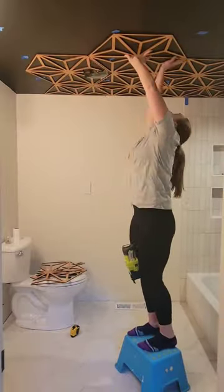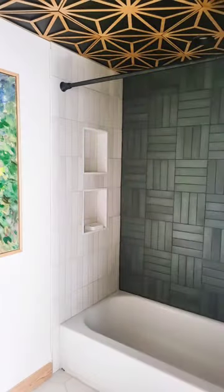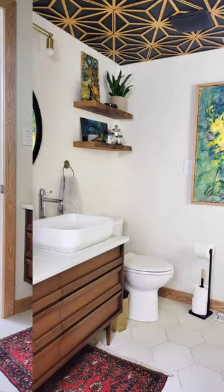The painter's tape marked the joists, so each panel had a couple of spots that went into solid wood. And if this feels a little too crazy for your ceiling, you could also just use it as an accent wall too.